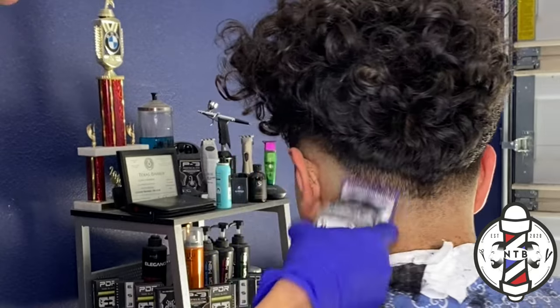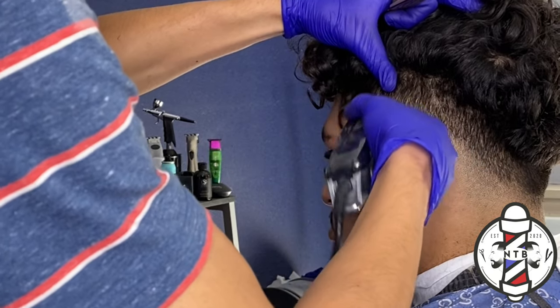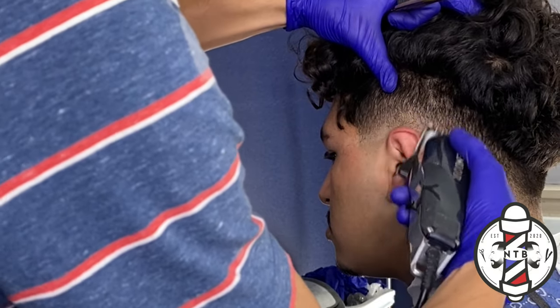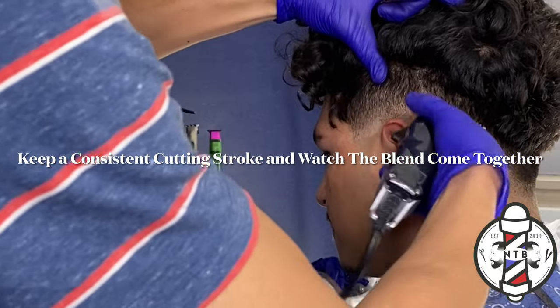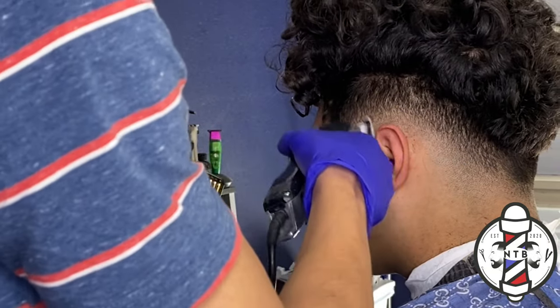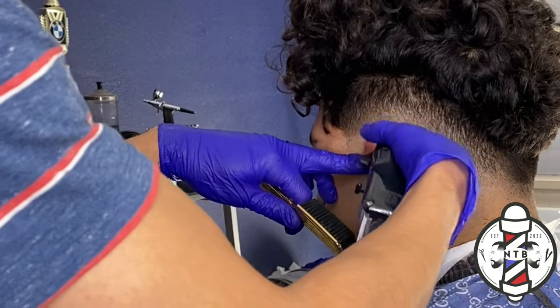We do want to make sure that we keep enough weight on the top of this fade. Now to blend out that middle section we're going to use our half guard all the way open — this is cutting the hair down to a one guard length. We're just going to begin closing the lever and shortening our cutting stroke as we flick our clippers across that guideline.